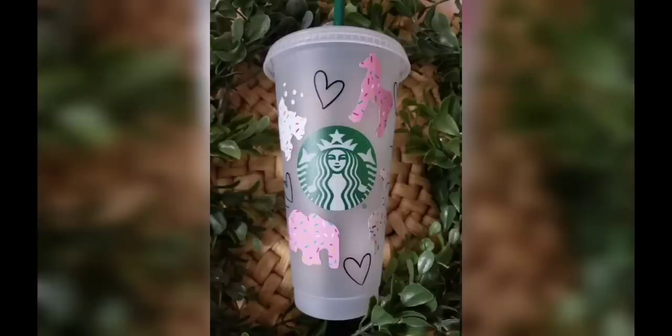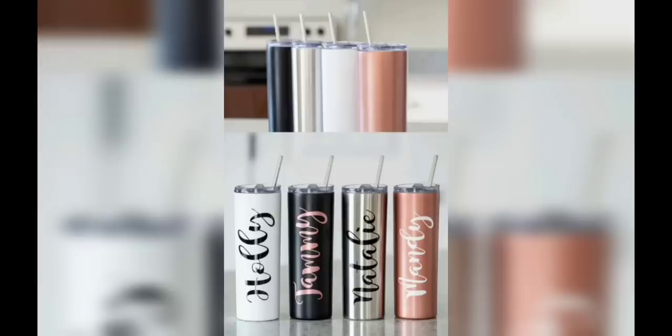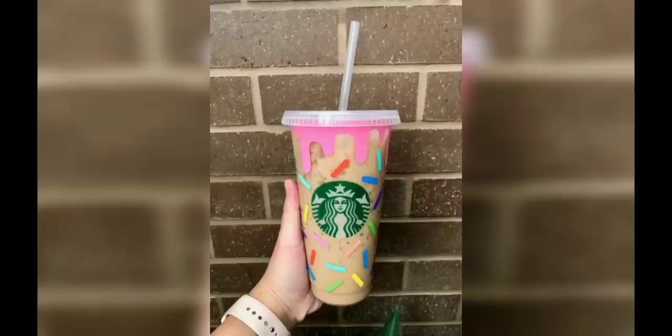Moving forward to quote cups: inject some humor, motivation, or inspiration into your daily routine with quote cups. Use a ceramic marker or paint pen to write your favorite quote on your cup — one that will make you happy. That's all for today's video. Hope you liked it. If you did, make sure to hit the like button and subscribe to our channel.